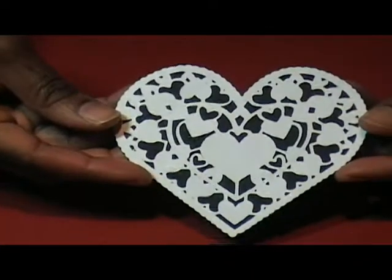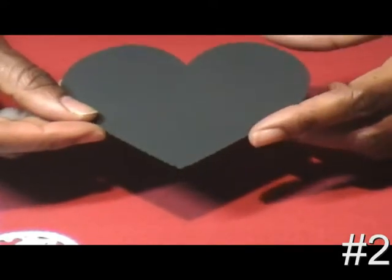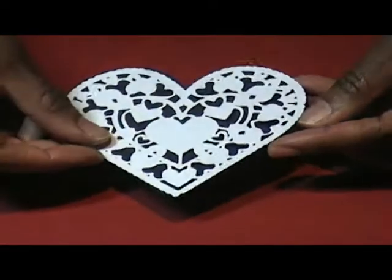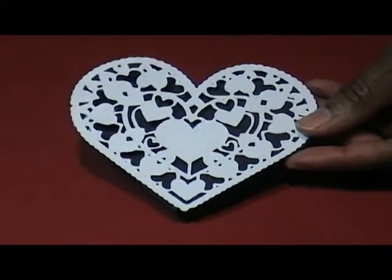This is cut number two, also cut at four inches, and here is the black backing. You may not be able to tell on camera, but it has little ridges going around the edge. It gives it a very nice finish. It was fairly easy to cut and easy to remove from the mat.